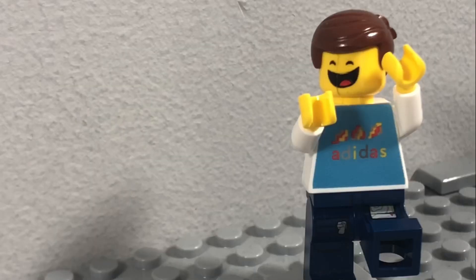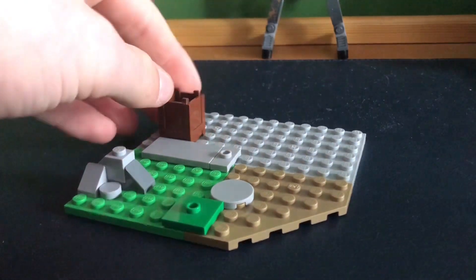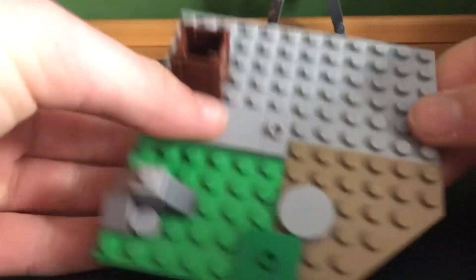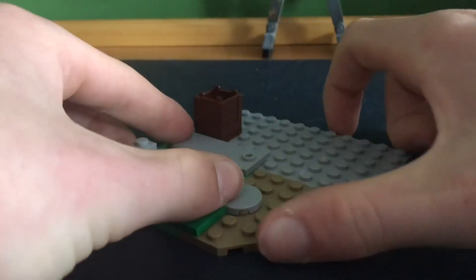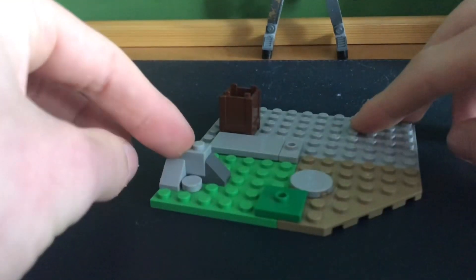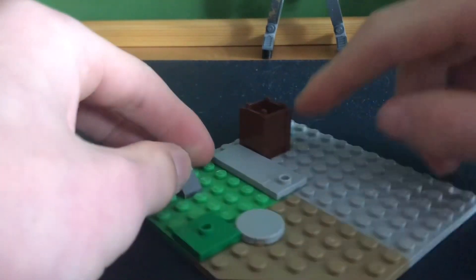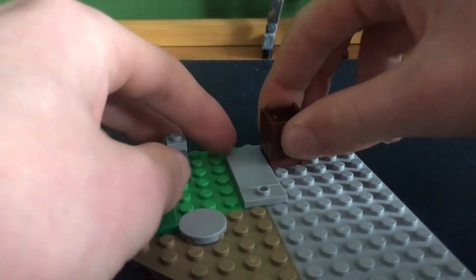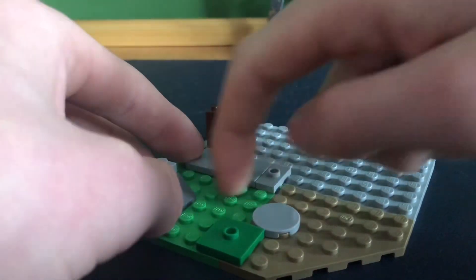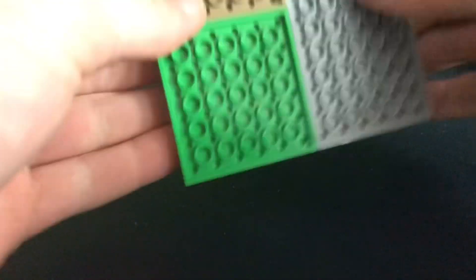Now let's get to the build. This is the base I'm going to be starting with for the MOC. It's just one grey plate, a green one, and then also this tan triangle one to add a bit more depth to the build. I've also added small rock detailing, a bit of grass detailing, and also this crate which is going to be going on the inside. These two plates are going to be on the inside just to keep the plates all together attached from the bottom.